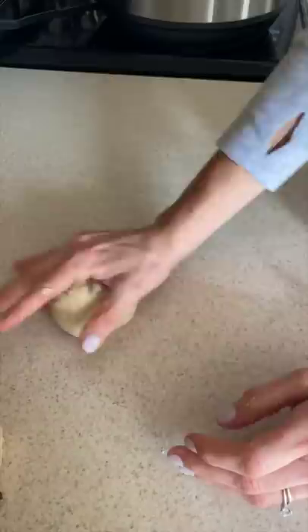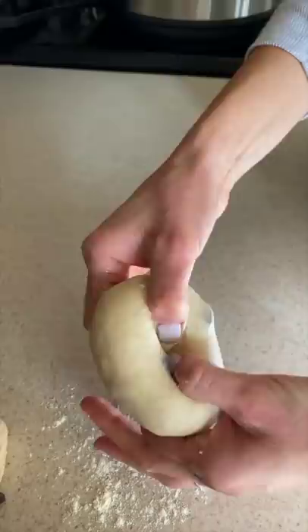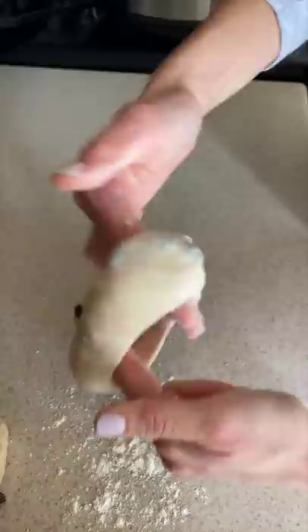The second way is to roll it into a really tight ball — you can see the motion I'm doing here — and then use a little bit of flour on your fingers so that you can poke a hole through the middle, and then you're going to stretch it out using your fingers.